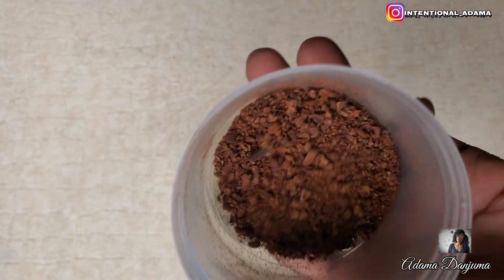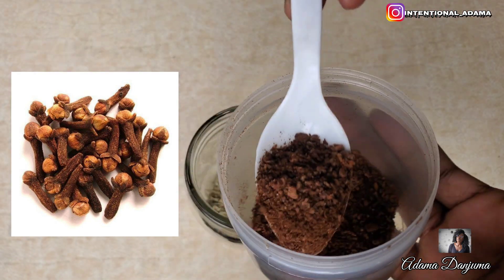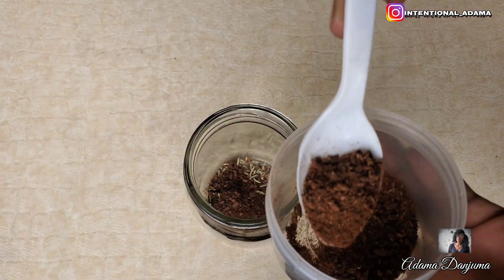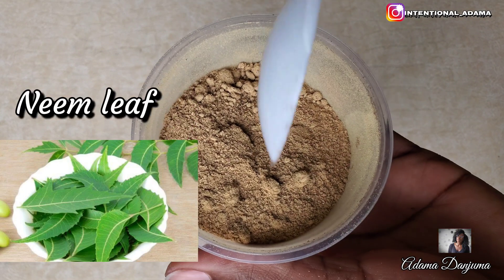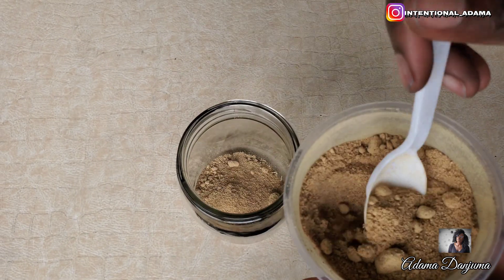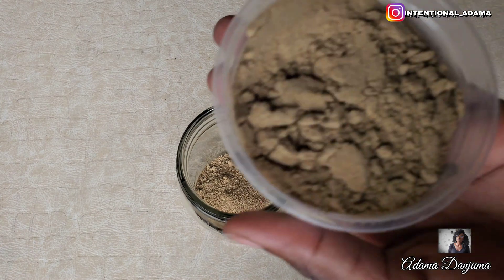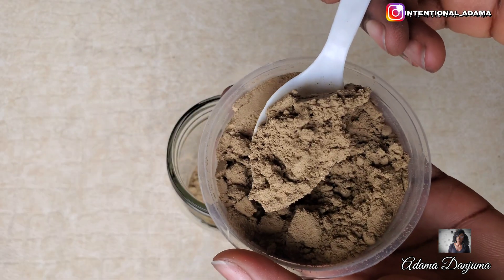Add a spoon of rosemary then a spoon of clove seed. I have already blended mine so this is what it looks like. Next you are going to add a spoon of neem powder. I am using dried product for this mixture. Next you are going to add a spoon of ampuno — this is what the fresh leaf looks like.